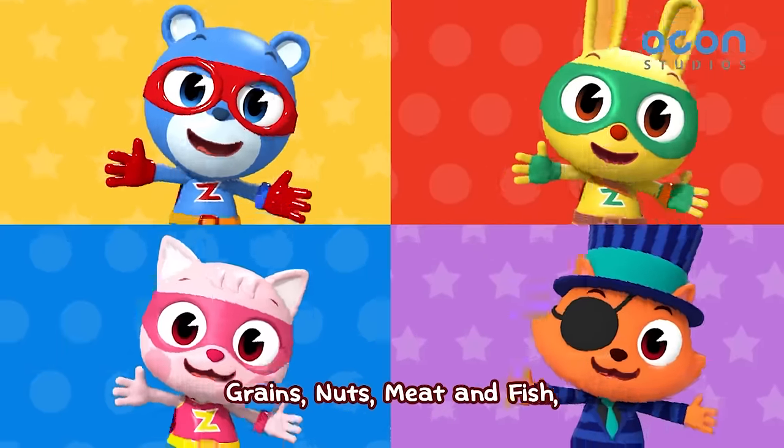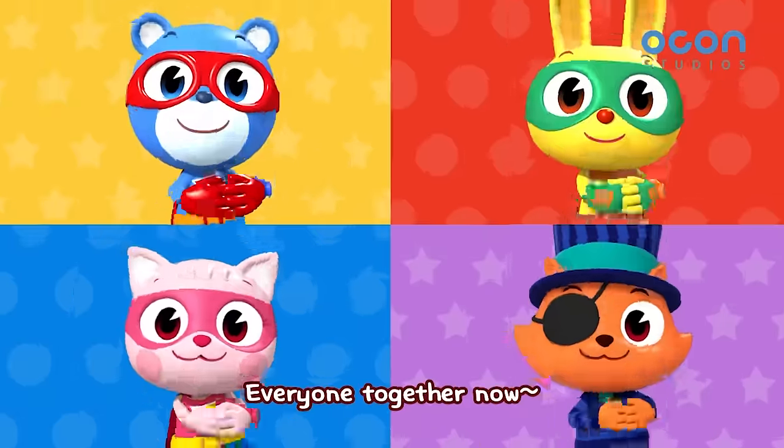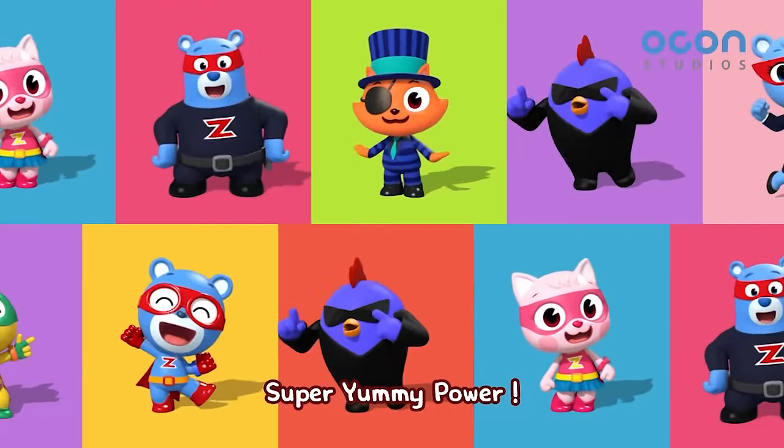Fruits and veggies! Grains, nuts, meat and fish! Everyone together now! Super yummy power!